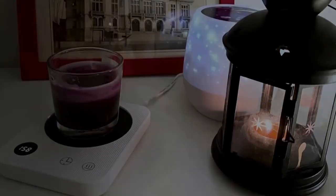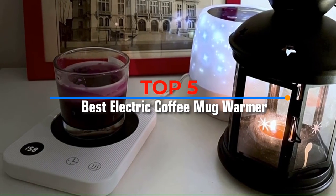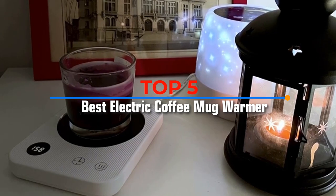Hello viewers, in this video I will be presenting a review of the top 5 best electric coffee mug warmers for desks. Without further ado, let's get started.